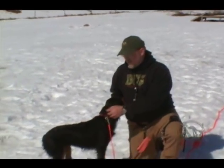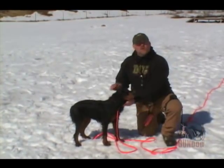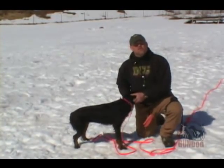Hi, I'm Tom Waite from gundogtrainer.com and today we're going to talk about whoa breaking and the proper way of doing it with the electronic collar. As you saw in our other videos earlier in the series, we use the electronic collar on the neck and collar condition of the dog for basic obedience commands. Today we're going to show you with the pointing dogs how we teach the whoa command with proper use of electronics.